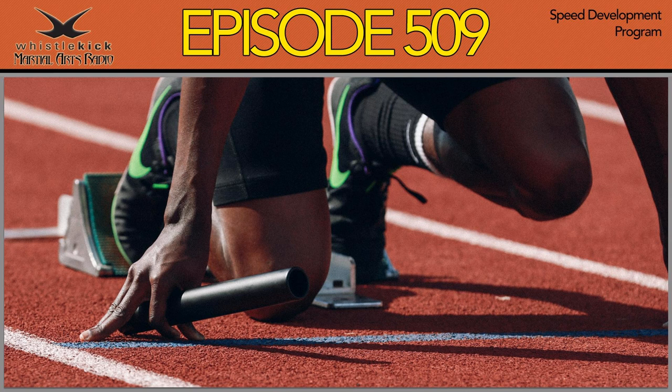And if you use the code PODCAST15, that'll save you 15% off every single thing over there. Now, this show, Martial Arts Radio, gets its own website, and that is WhistlekickMartialArtsRadio.com.